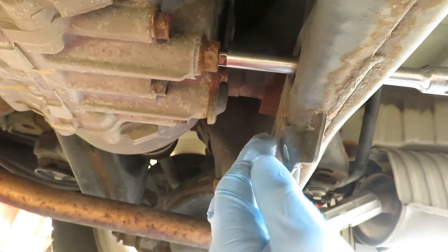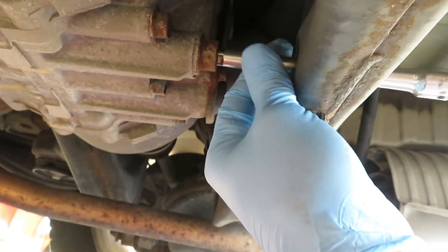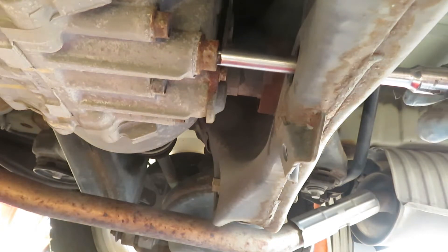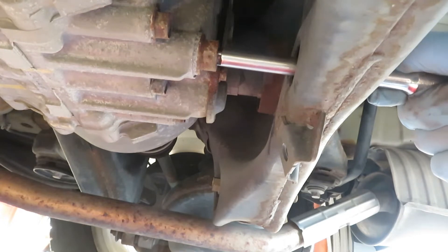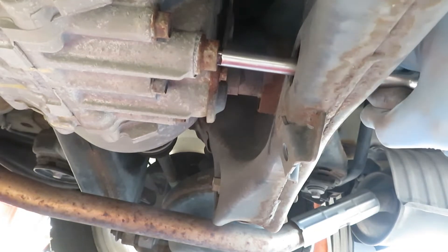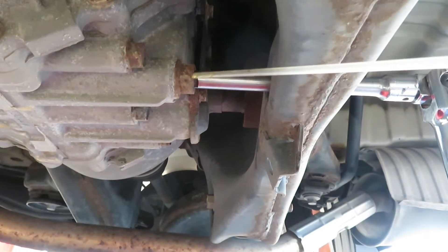There's rust on the inside and outside of this drain plug, so I'm going to have to tap it — tap my quarter-inch, three-inch extension in there with a hammer. Going right to the breaker bar. Then a little penetrant — a little PB Blaster. Put that on there and let it soak for a while.